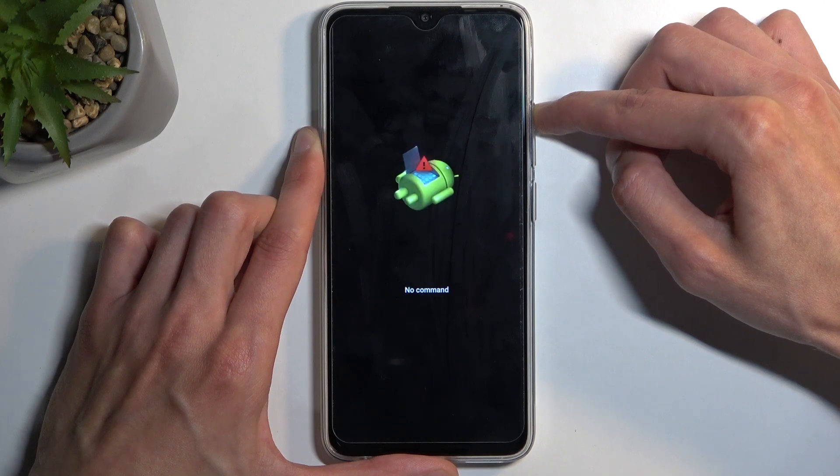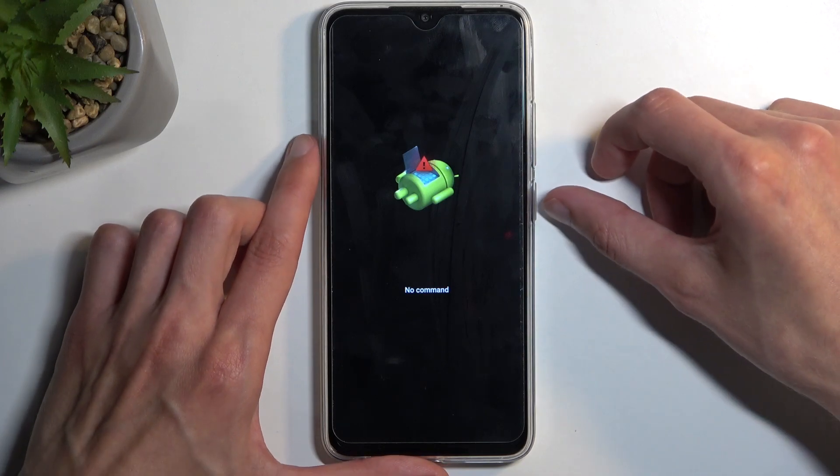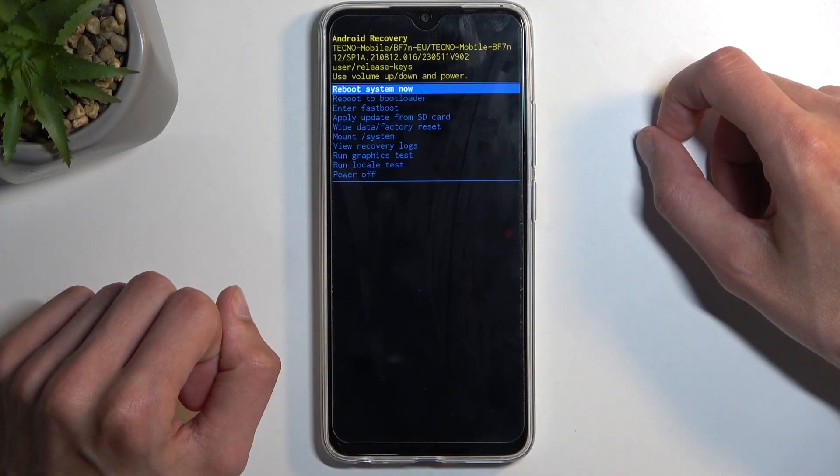Keep holding volume up until you see the no command portion, at which point you want to hold your power button and press volume up once, which will then redirect you to the recovery mode.